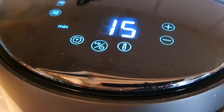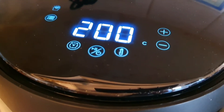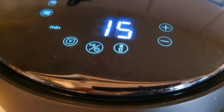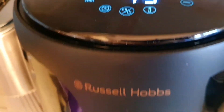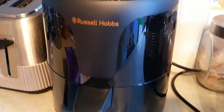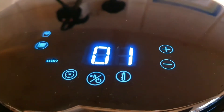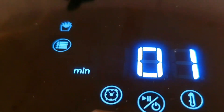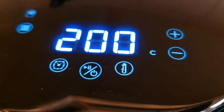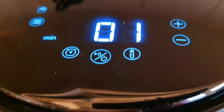It says 15 minutes on there, 200 degrees, preset already — 15 minutes. We'll see what it's like in 15 minutes. So far it looks quite cool. It's really quite quiet. We've got less than a minute to go, we've got it on the fries mode. I don't know if we've got it in the right setting, but we'll only know in less than a minute — seconds we're talking.